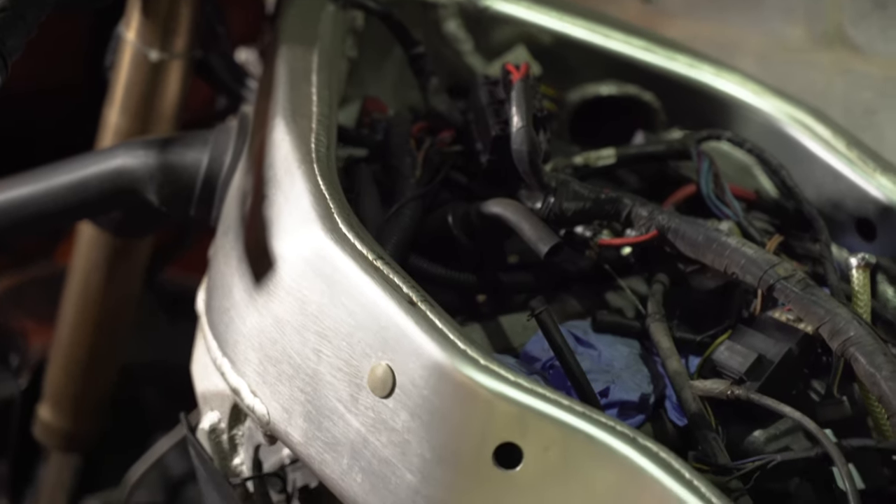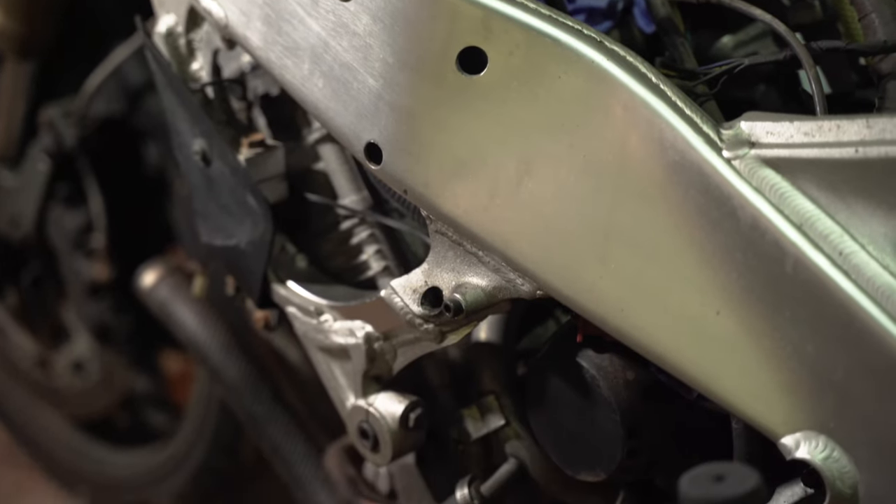It makes sense to have some form of plan, so keeping it as simple as I could, I'm working from the back to the front, starting with the subframe.